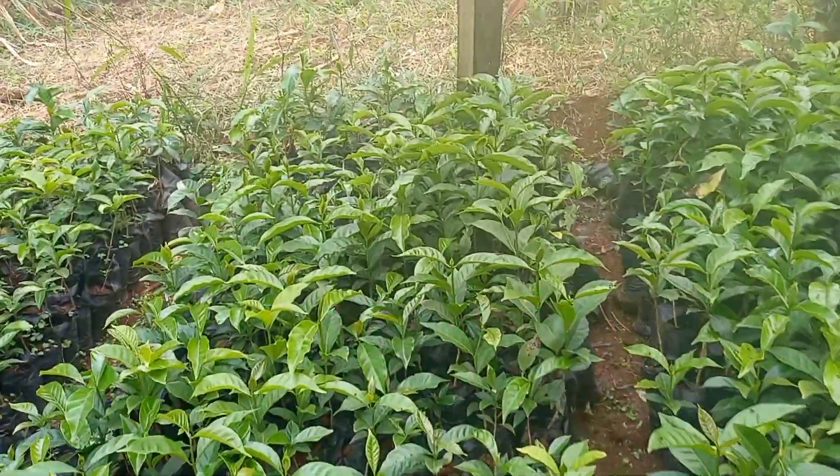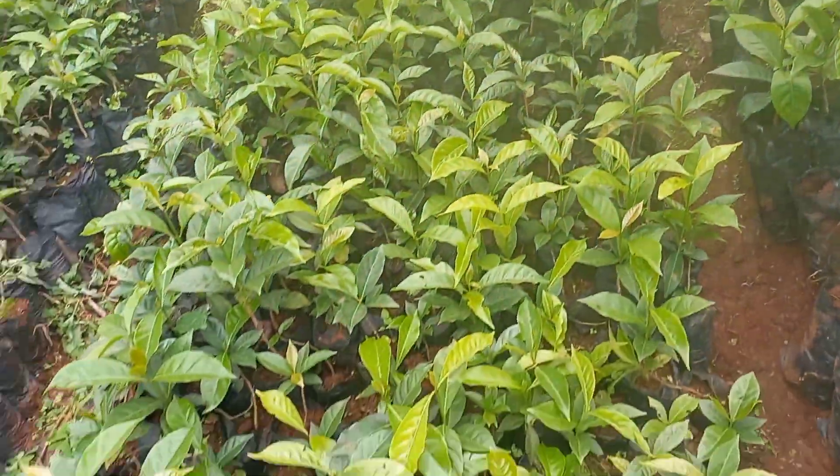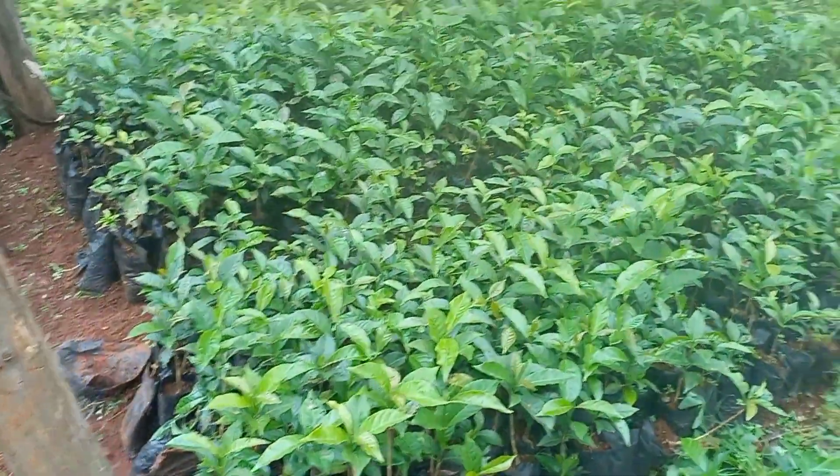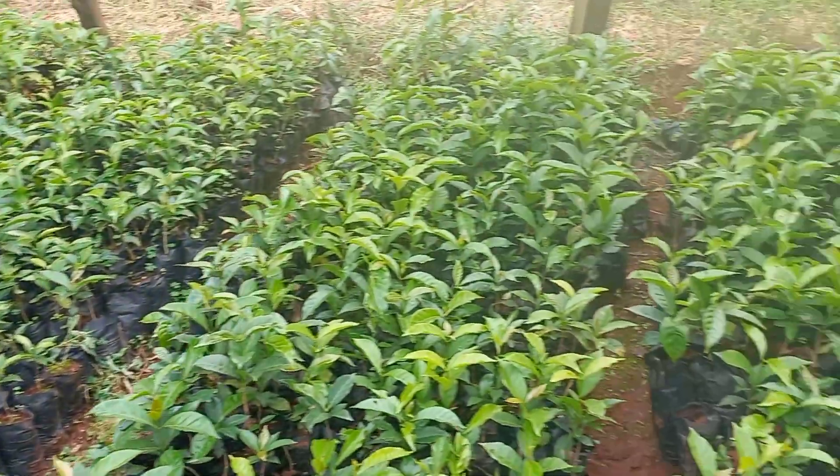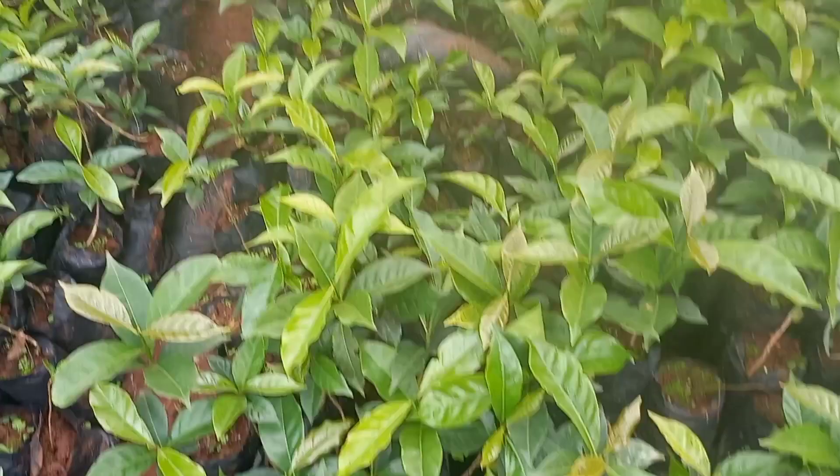Weeding time — you have to do weeding. You can see the seedlings are growing and growing now.